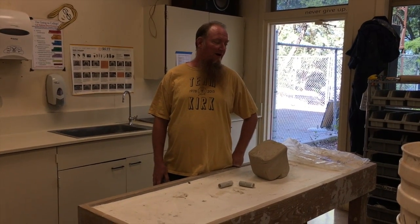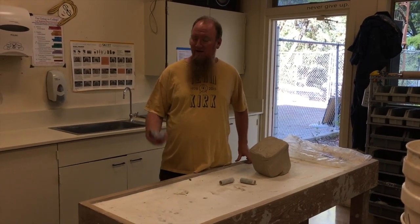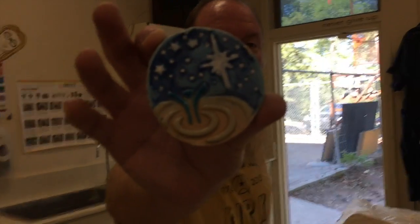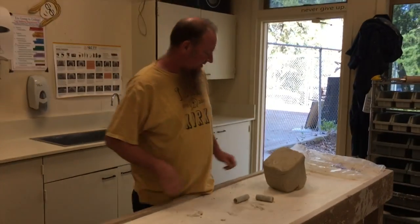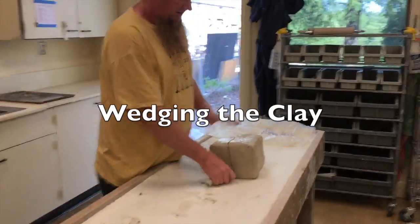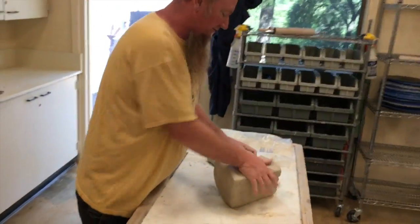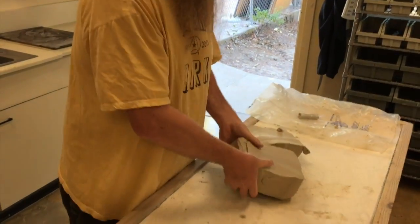We are going to turn this chunk of clay into this right here. This is what I do every year about this time, and I'm a little behind schedule, so we're going to get busy. First thing I do is I'm going to wedge the clay up so I can get it to where I can put it through the roller and make a slab.